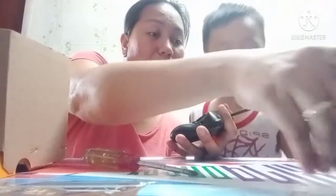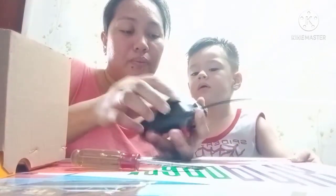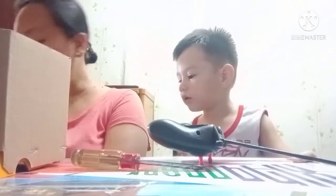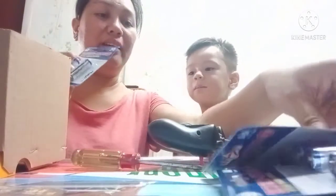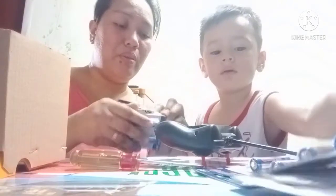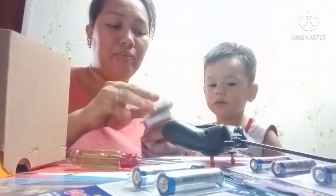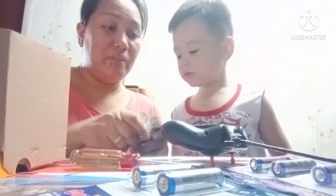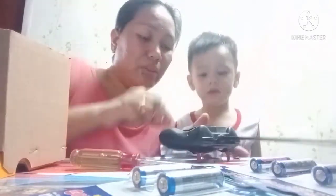Oops, be careful. Mommy put some... Battery! Yeah, battery! No, no, no! Be careful! Behave! Battery! Battery! Yeah, we put it inside the remote control!